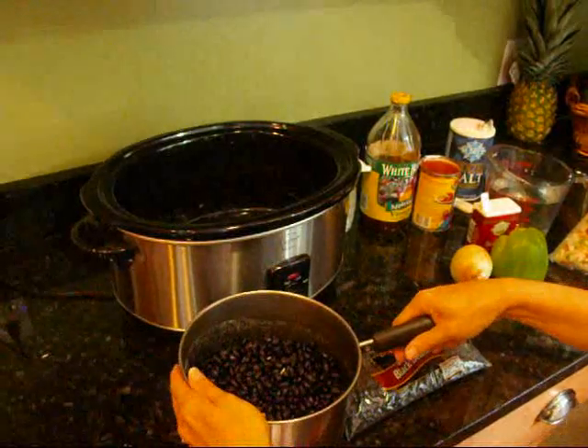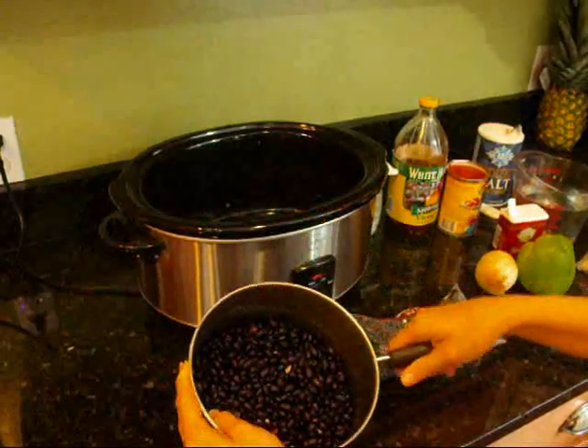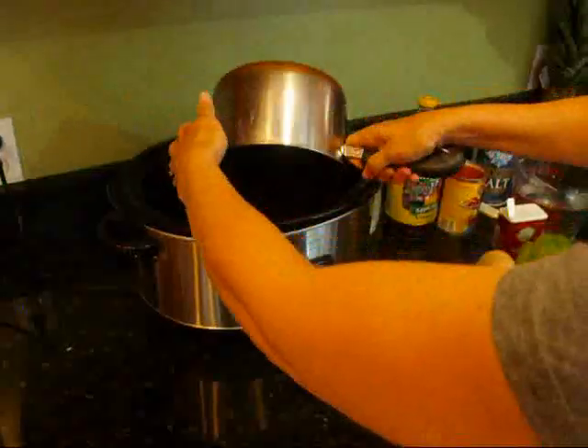I've been soaking black beans in water all night. I've drained them. This is about a pound and you can see they get nice and plump from the water. Just stick them in the pot, cover them with water, soak them all night, pour the water off. So here's one pound of black beans.